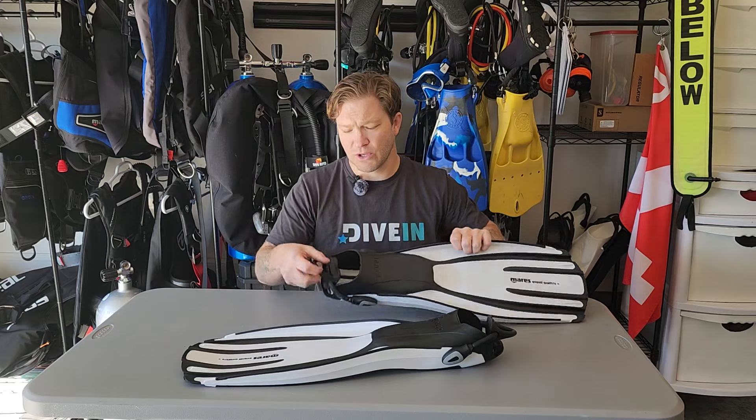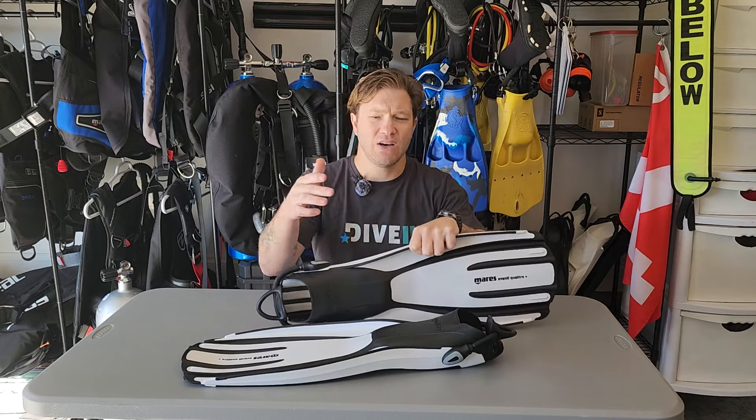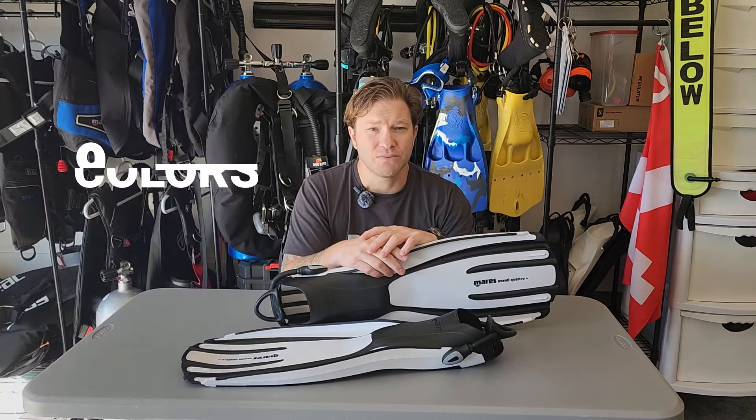They come with a really good bungee heel strap — easy on, easy off. They come in nine different colors.